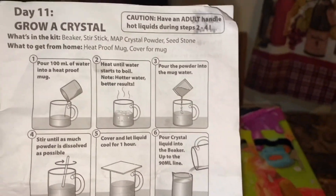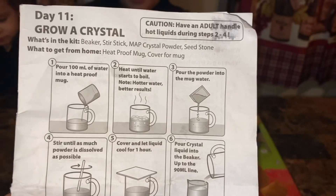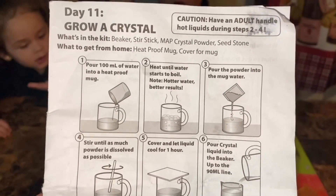What's in the kit? The beaker, stir stick, magic crystal powder, and a seed stone. What to get from home? A heatproof mug and a cover for the mug.